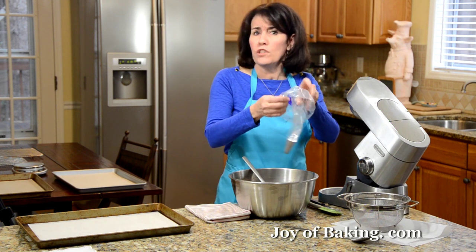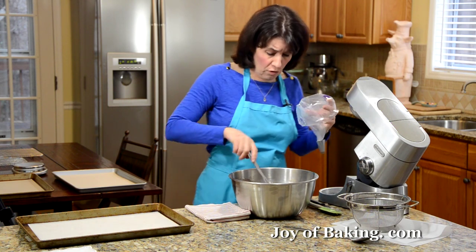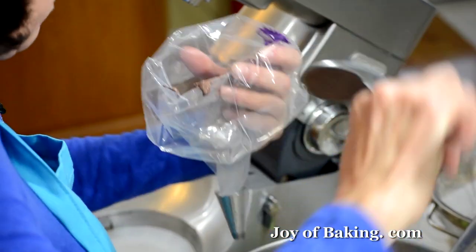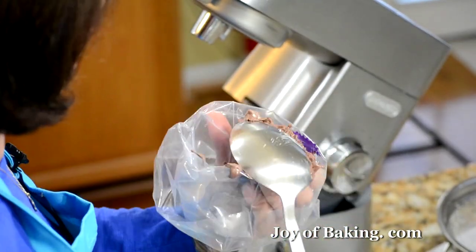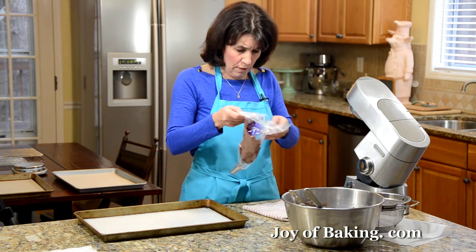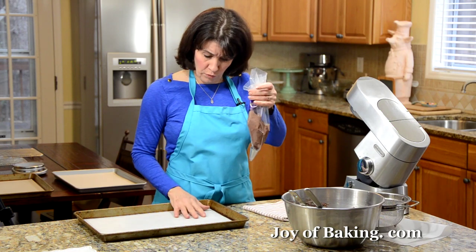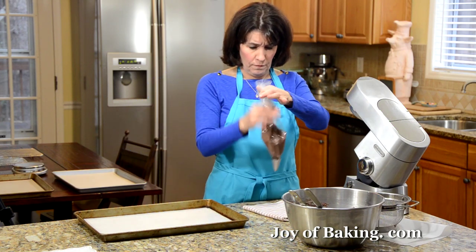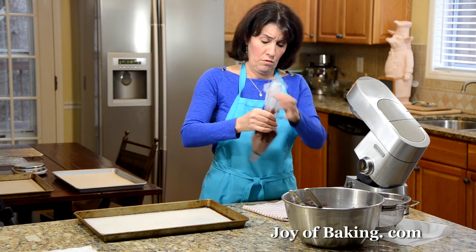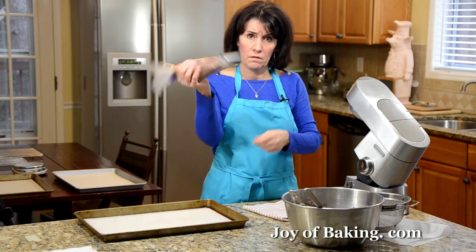Don't put all your batter into your piping bag at once, because as you're piping you're working that batter and we don't want to work it too much. When piping, pipe straight down with even pressure and just keep within the circle. You don't have to be the greatest piper to get these right — just press down, and then twist.